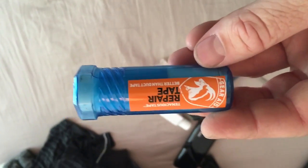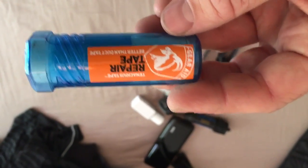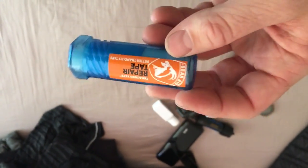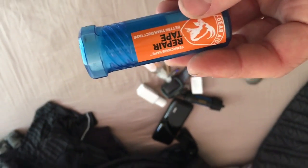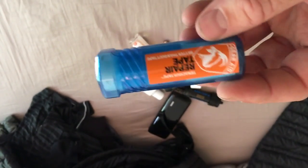I always carry Tenacious Tape with me. It works great for basically repairing anything you can think of — you can use it to repair your down jacket, sleeping mat, sleeping pad, sleeping bag, or even a backpack. I don't think it'll stick to the Cuben fiber of the Z-Packs backpack, but Tenacious Tape — I don't go anywhere without it.